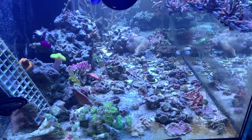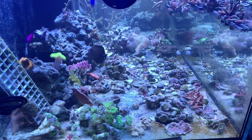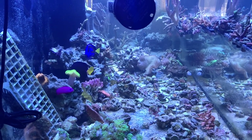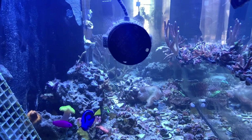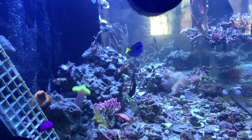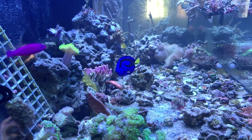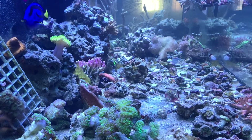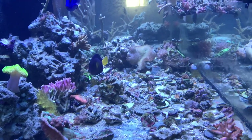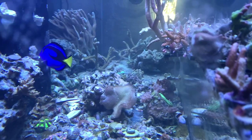Everything was still a big mess when I started — corals everywhere. I accidentally fragged the frogspawn right there in the middle. I had that stuff all over, frag racks all over, just a big mess. But the fish were doing good, everything else was fine. I slowly started to organize it little by little — moving this rock out, moving all the frogspawn to one corner.